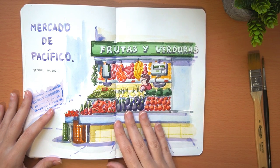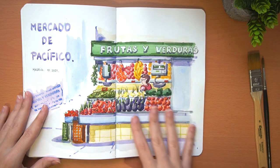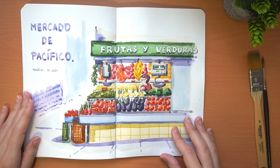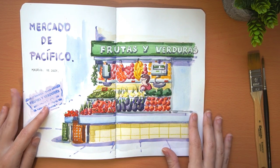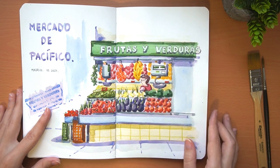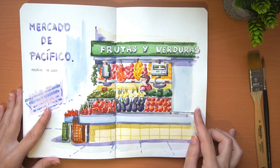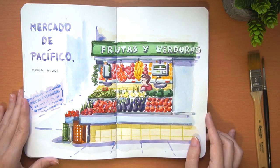This is Mercado del Pacífico, a traditional market. Once we were there, everyone decided which style they wanted to paint. As you know, I love color, so I painted this fruit and vegetable stall including the clerk, who was very excited to be painted. They also put a seal on every watercolor to certify that we were there. It was a very different experience and I enjoyed it a lot.